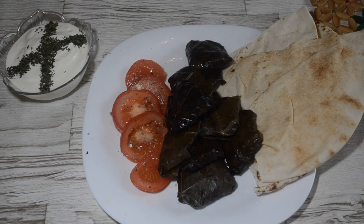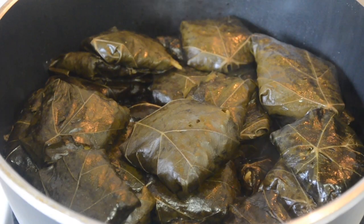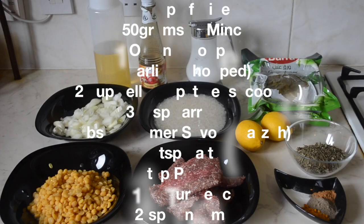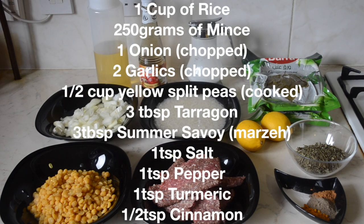Hey guys, today I'm going to show you how to make dolme, which is a Middle Eastern starter or main dish. It's really simple to make. No, that's a lie. It's not. But it's really delicious to eat. So let's get started.